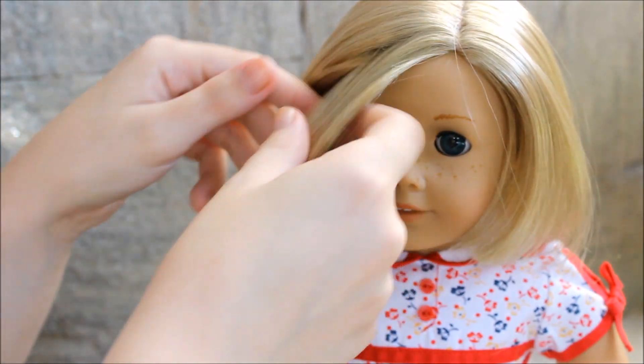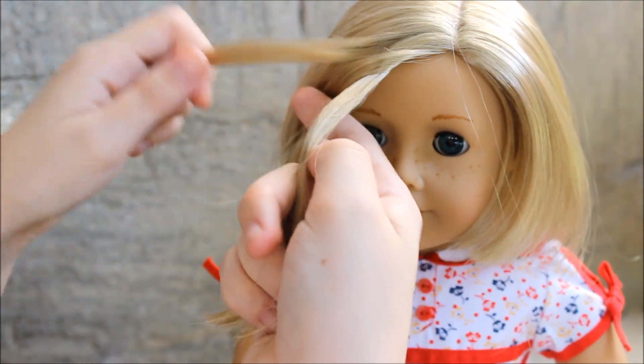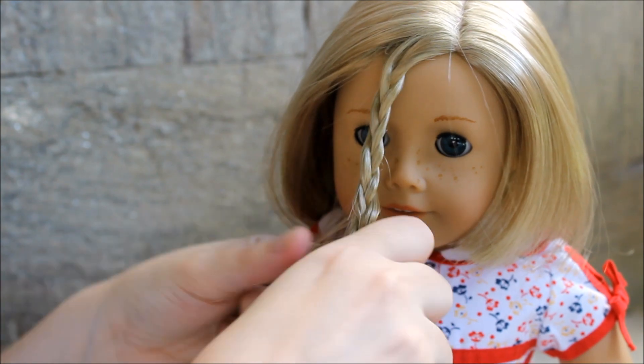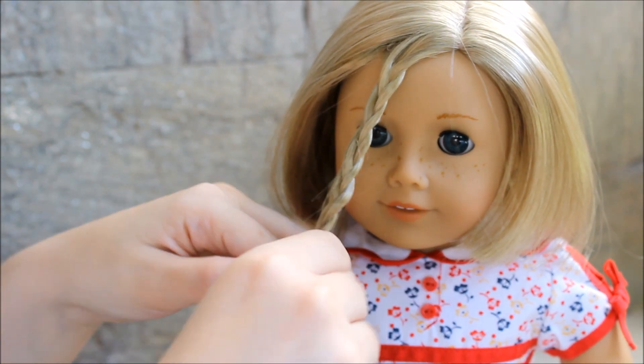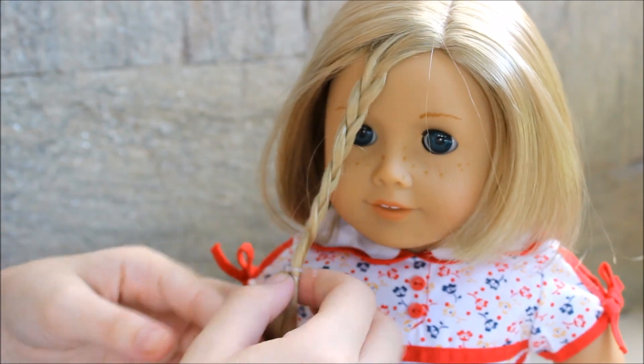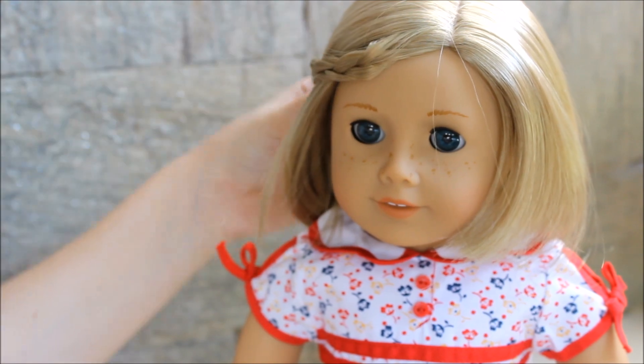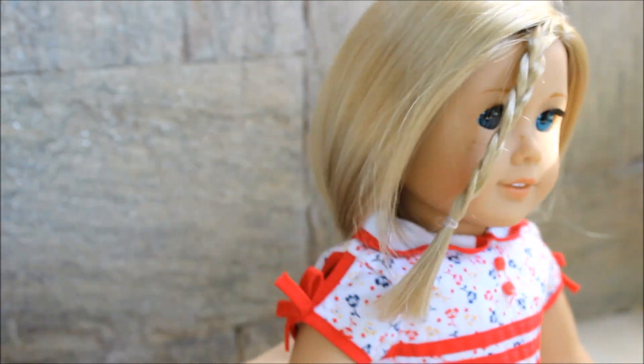For this hairstyle, take a section of your doll's hair and start braiding it. Once you're done braiding, secure it with a hair tie — preferably a clear one — and pin it in the back using a cute bow or hair clip, and you're done. I think it looks really cute; I love braids.